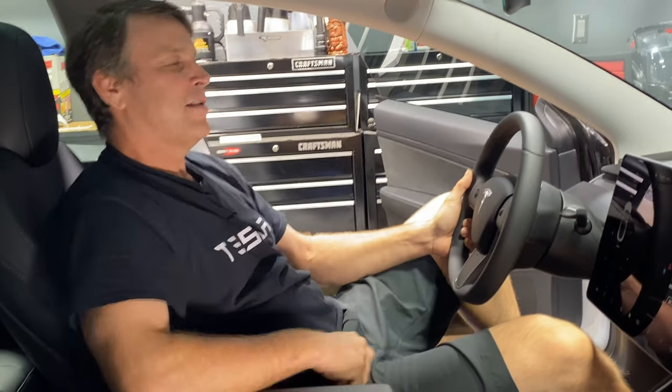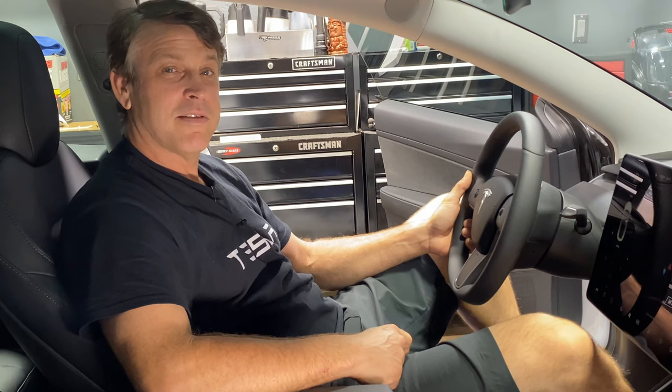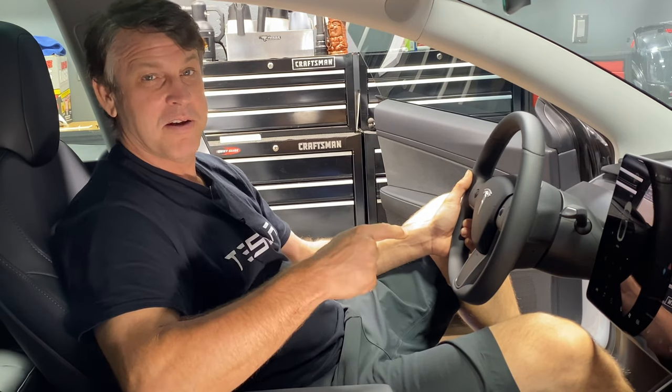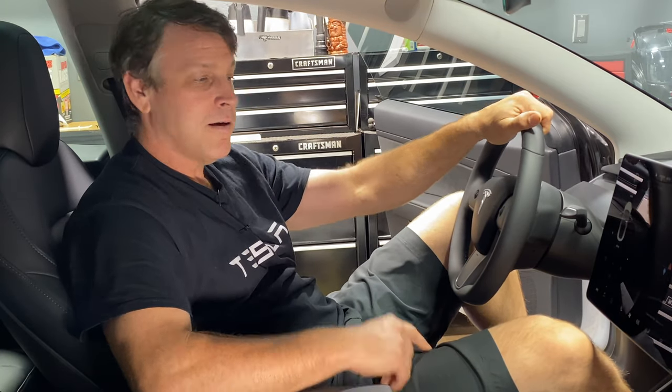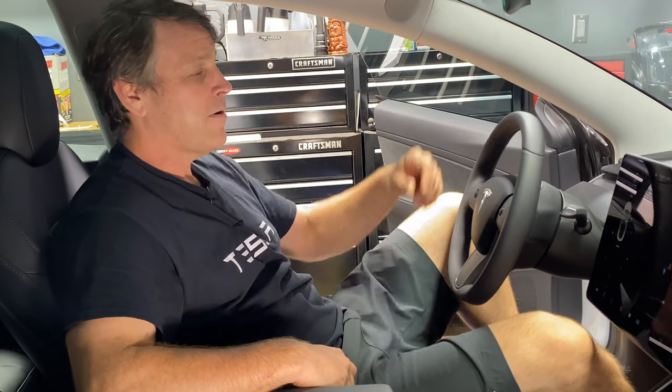There is nothing like the feel and smell and look of a brand new car. But this Tesla Model 3 is not brand new — it's a year old. I've been driving this thing regularly now for a year, but to look around, you would say it's still in brand new condition. I'm going to show you how to keep it that way.